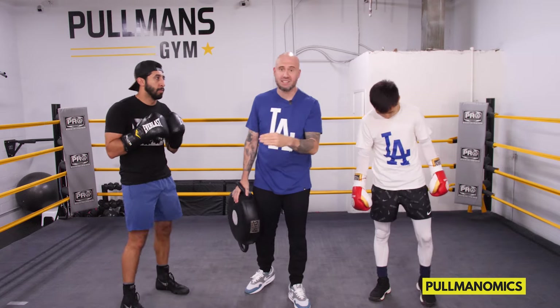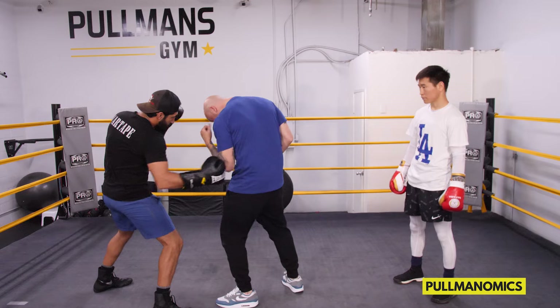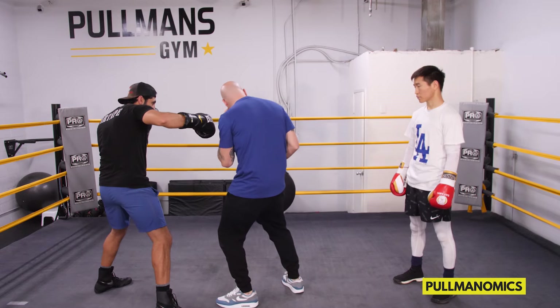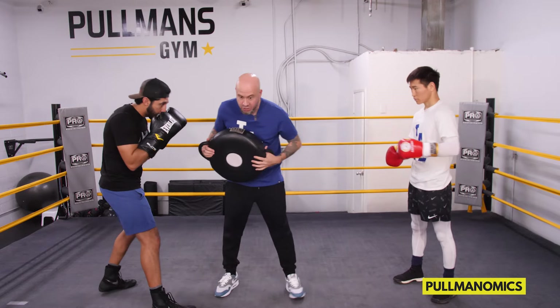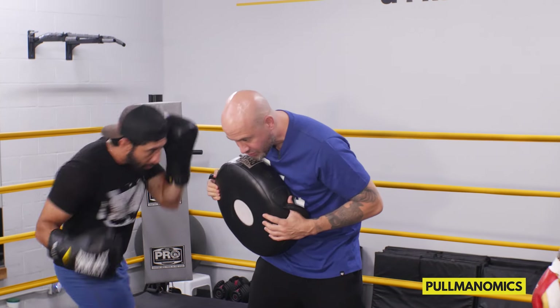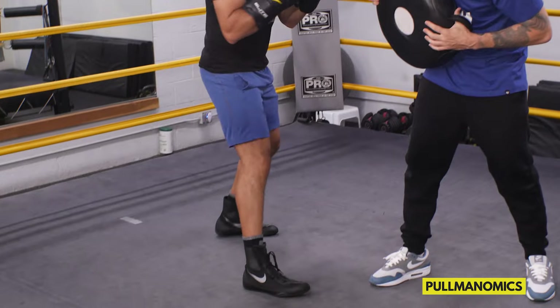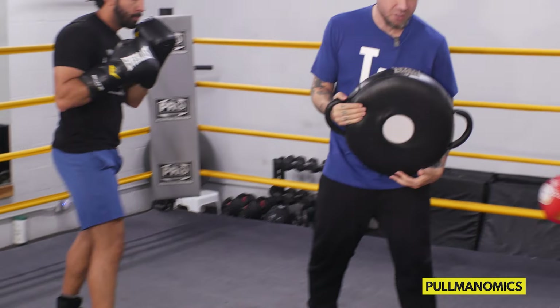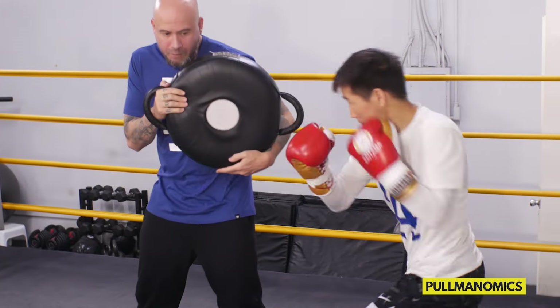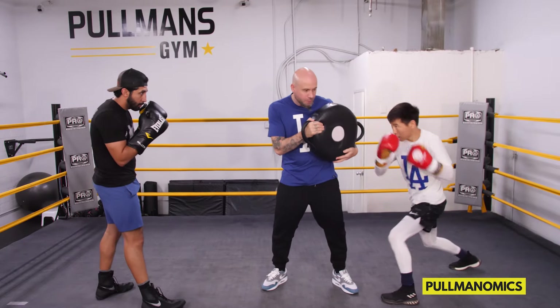Now you can reverse this and go to the body first — it works a similar idea. He hits my body first, I use my elbow to try to block that, which opens up my face. So he's going to touch the body, then throw the one to the head a little quicker and harder. It works the same way — he shifts his foot a little bit in between.